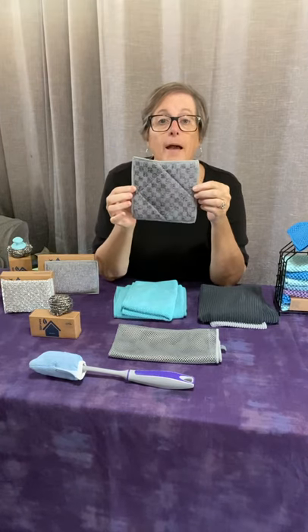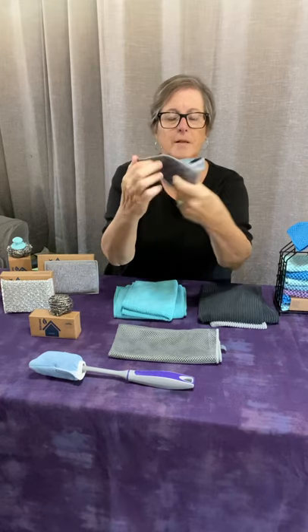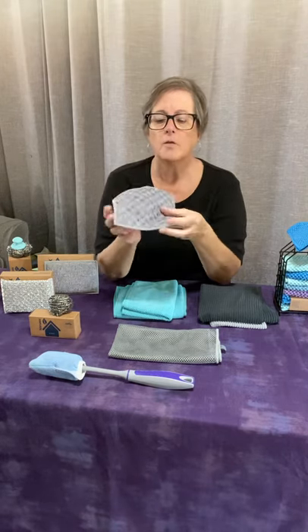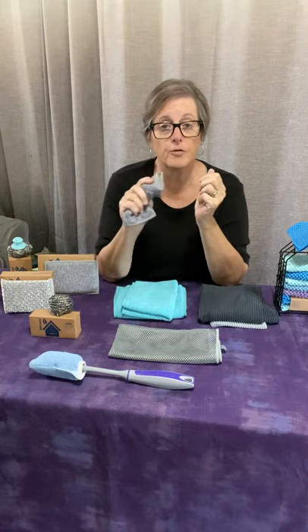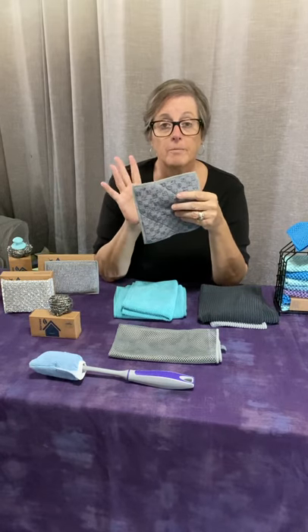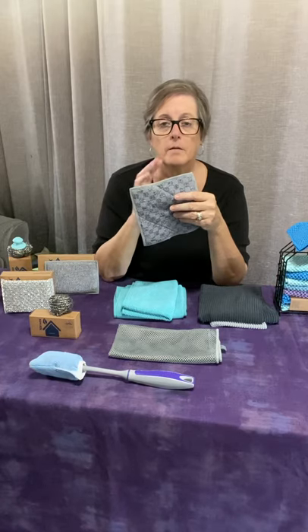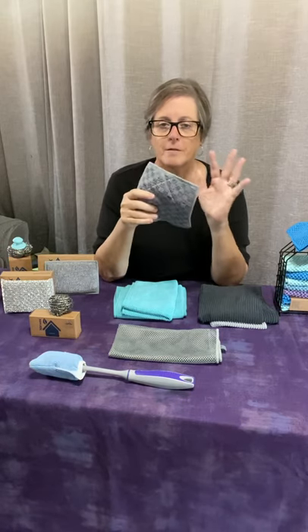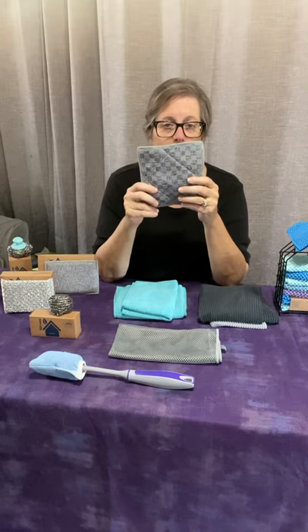Then we have the enviro scrub, which comes in a package of three. It has a scrubby side and an enviro cloth side, so it's also good to use on pans if you need a little extra scrubbing power. I use one in the bathroom — before I got the bathroom scrub mitt I actually had two in the bathroom, one in the shower and one by the toilet, and one in the kitchen.